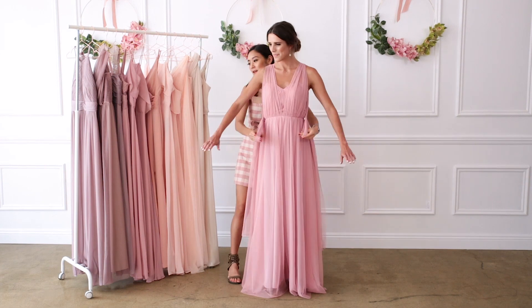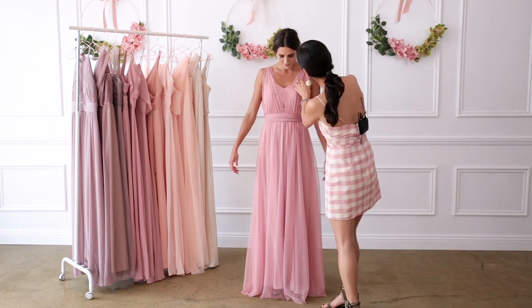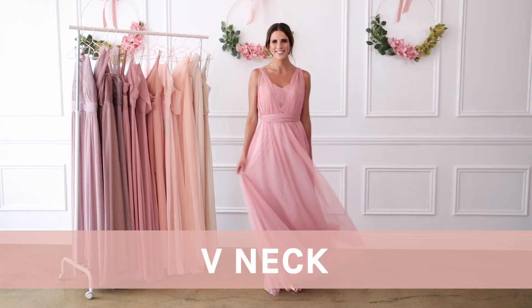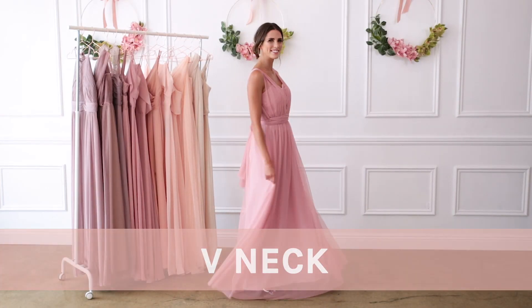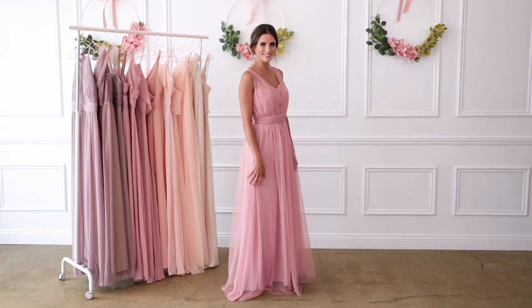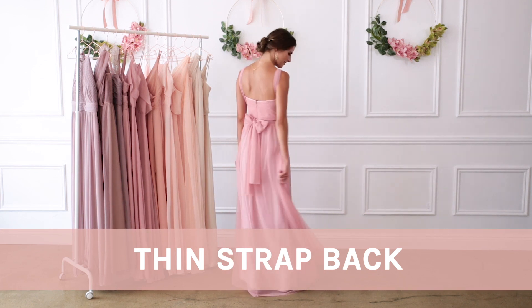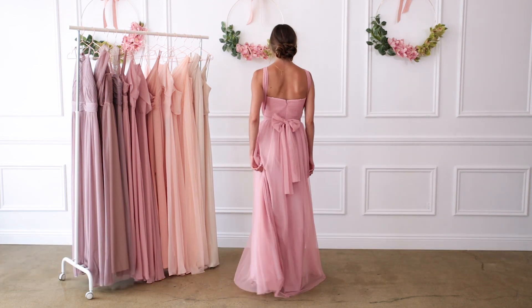A simple v-neck is also really easy to achieve and it's great if you need extra bust support. Simply pull the streamers up and over your shoulders. For thin straps in the back, pull the streamers straight down and thread them through the loopholes before wrapping it around your body.